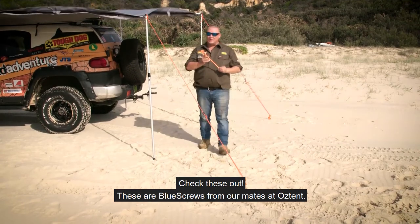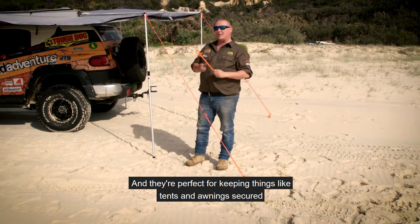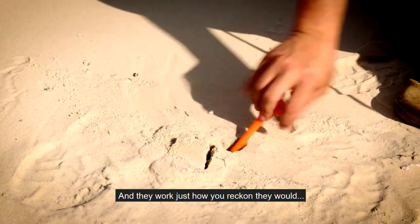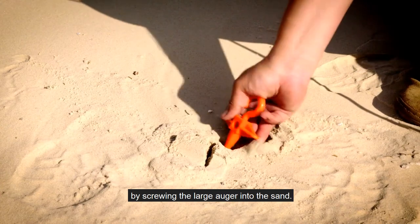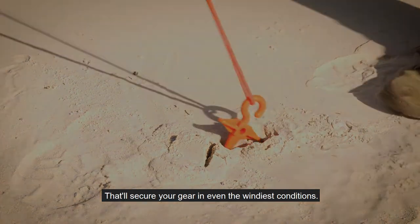Check these out. These are blue screws from our mates at Oztent, and they're perfect for keeping things like tents and awnings secured while you're camping in the sand. They work just how you reckon they would, by screwing the large auger into the sand that'll secure your gear in even the windiest conditions.